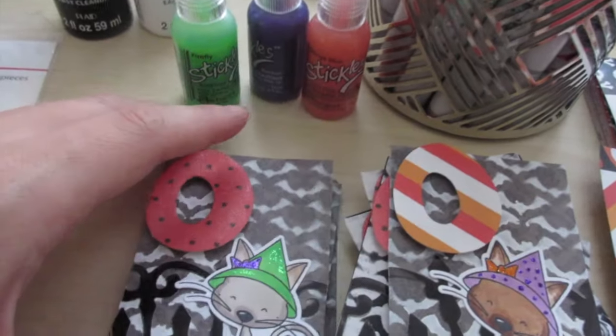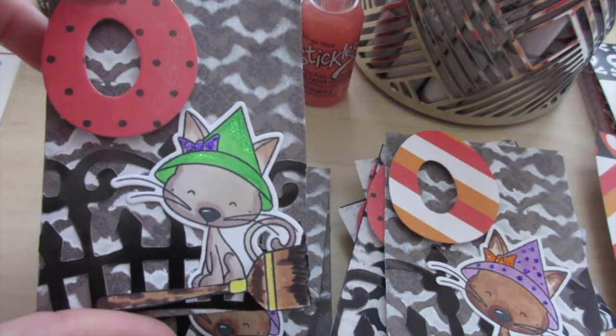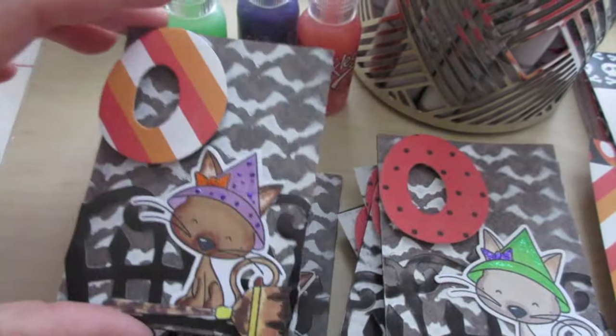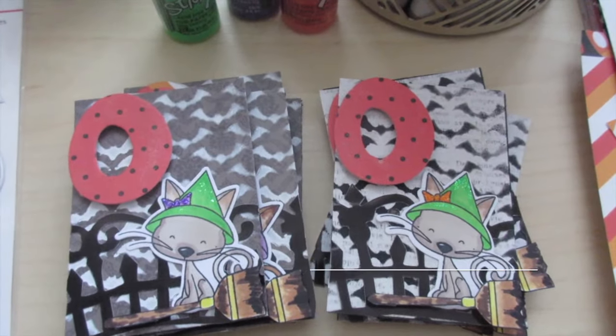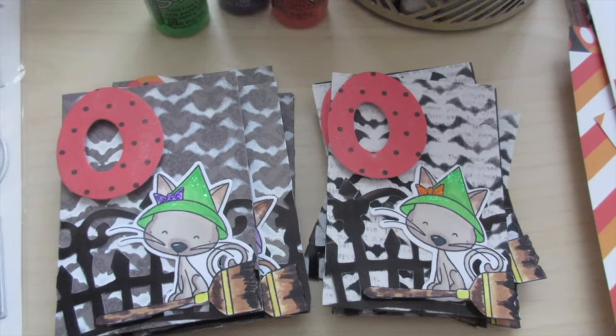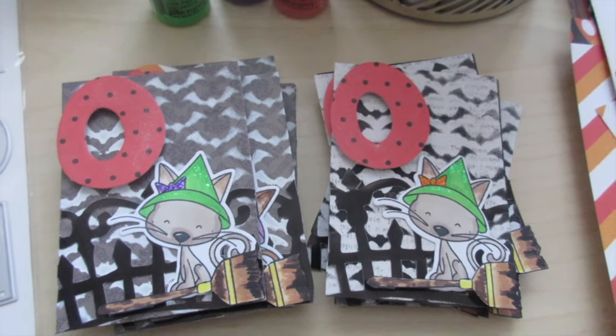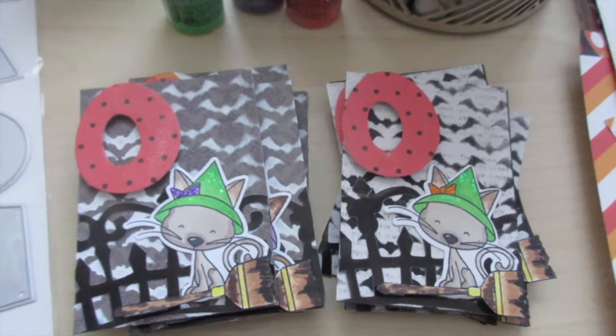They're kind of the same except for the letter variations and the bows on the kitties. That's my quick share, guys! I also posted a picture on Instagram if you want to check that out and follow me there. As always, thank you for watching, keep on crafting, and I can't wait to show you more Halloween project shares. See you in my next video, bye!